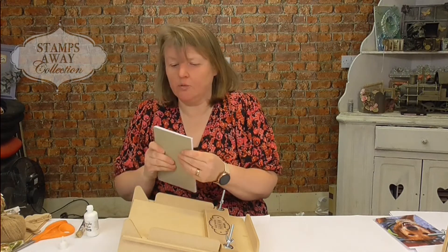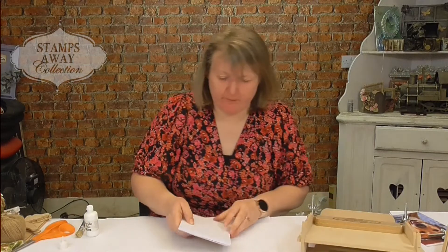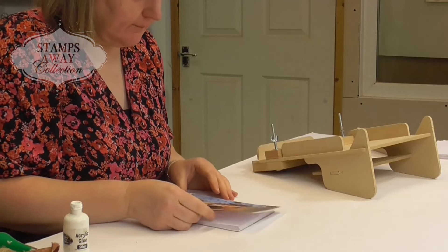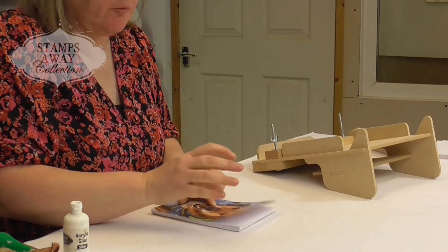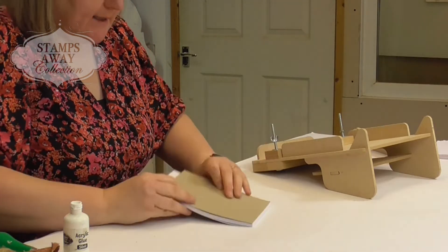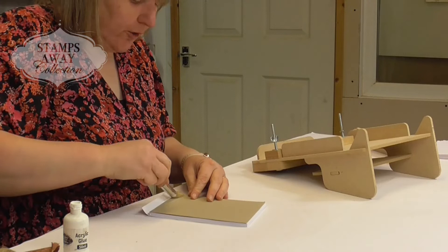And then when that's dry, all of that will be glued together perfectly. Patience isn't my virtue. Then it's just a case of choosing your cover — always make sure that your cover has an extra bit at the top, and it's that that you wrap around and attach on the back.